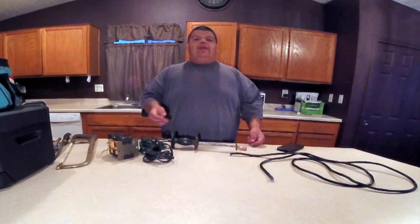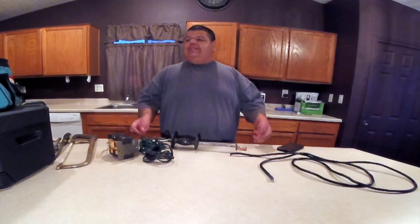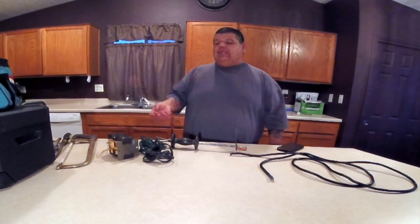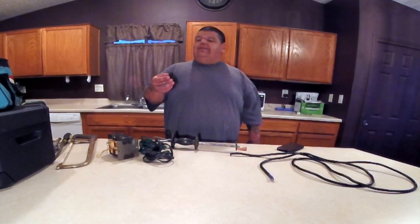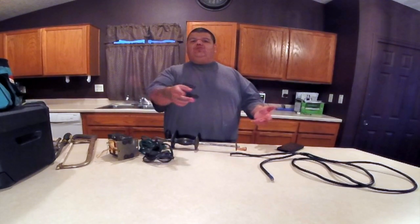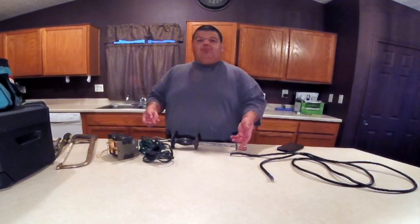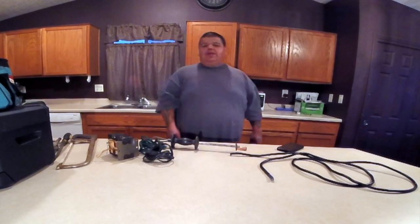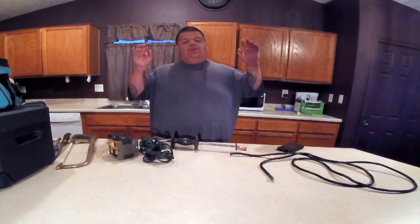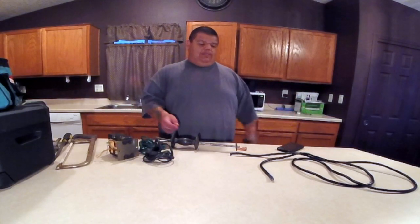I'm going to show you how to make this electric dent puller. You can buy them — Snap-on makes one called a panel beater that runs about $1,800. There are probably some knockoffs that are a bit less. They run off battery power — you use one or two car batteries — and that's what they use to weld the tip to the body panel. The problem is you always have to charge them, and if it's not charged when you need it, it's going to ruin your day.